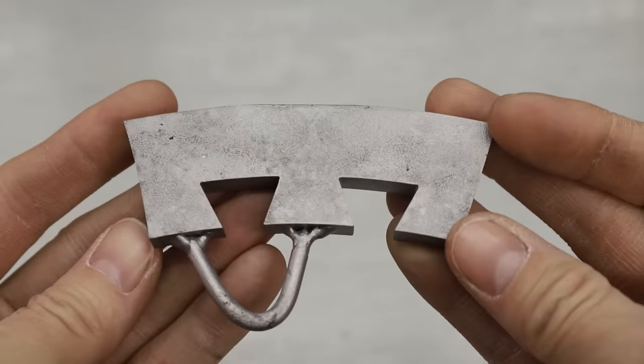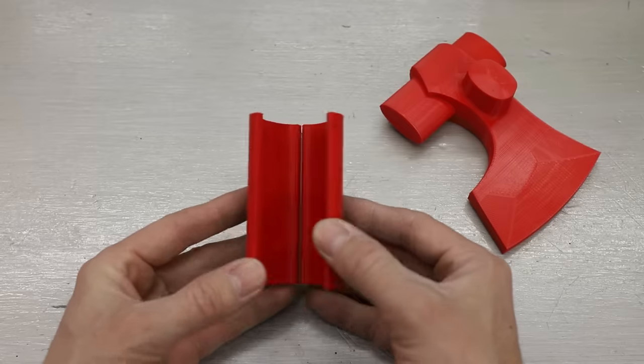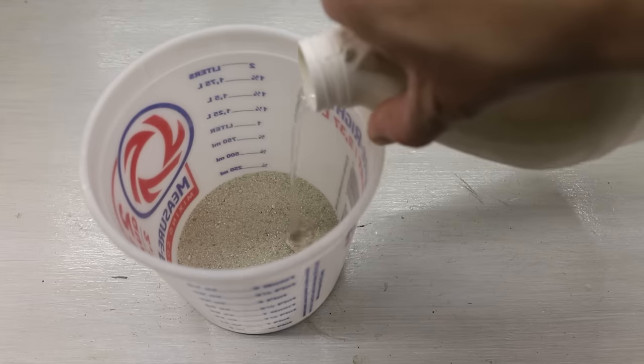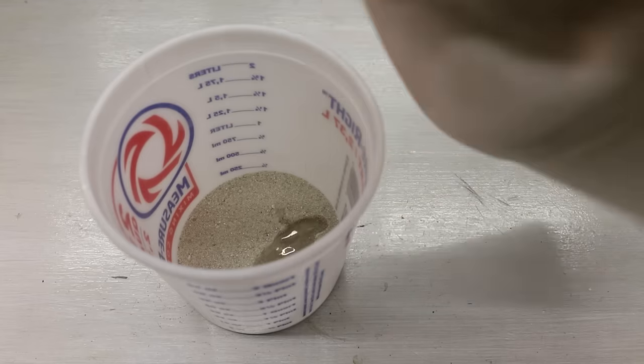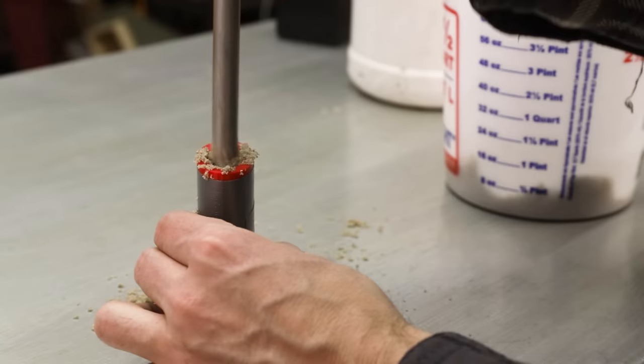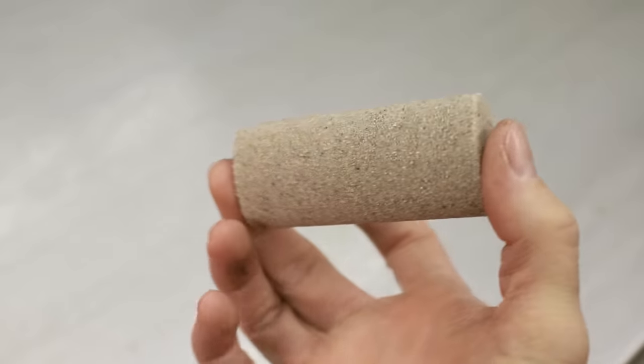I sandblasted it to clean it up and now this thing's ready to go, but I need to make one more thing before I can start making a mold, and that's a sand core for the eye of the axe. This is just regular sand that I'm adding sodium silicate to. The sodium silicate hardens in the presence of CO2, so it'll hold the sand together. Pretty cool, huh?